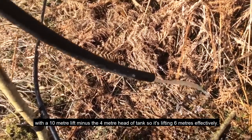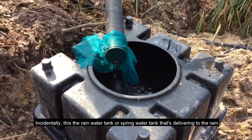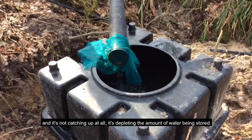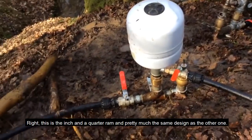That's minus the four-meter head of tank, so it's lifting six meters effectively. Incidentally, this is the rainwater or spring water tank delivering to the ram, and it's not catching up at all — it's depleting the amount of water being stored.